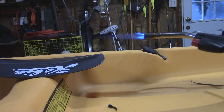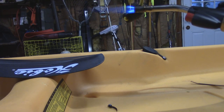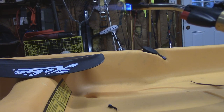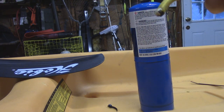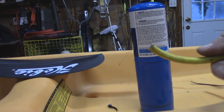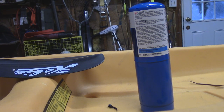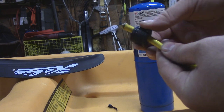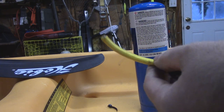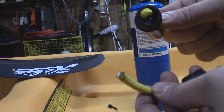I'm going to take my torch and heat up the bungee to get rid of the fraying. You don't have to do this very long, it's pretty quick — right there is good enough. You can see there's no fraying or anything, it's all melted together. Now I'm going to take my plug and slip it through there, and I'm going to do the exact same thing I just did with the zip tie on the other end.